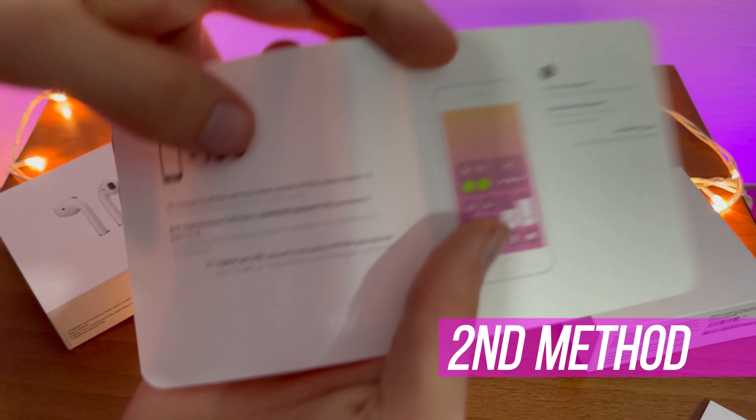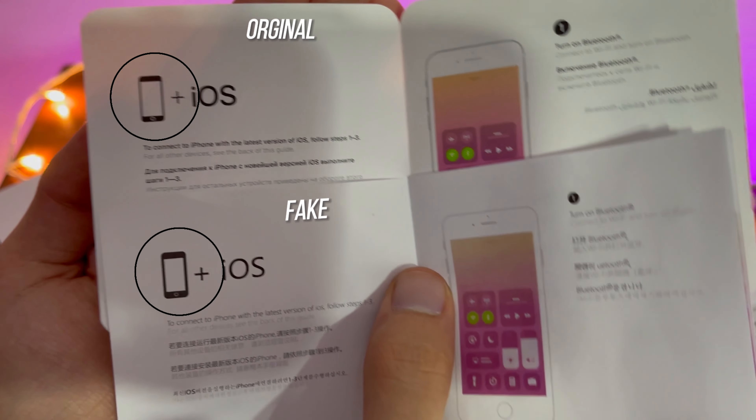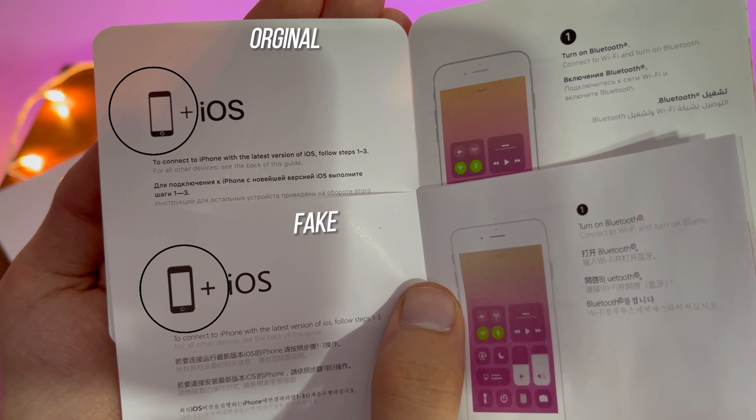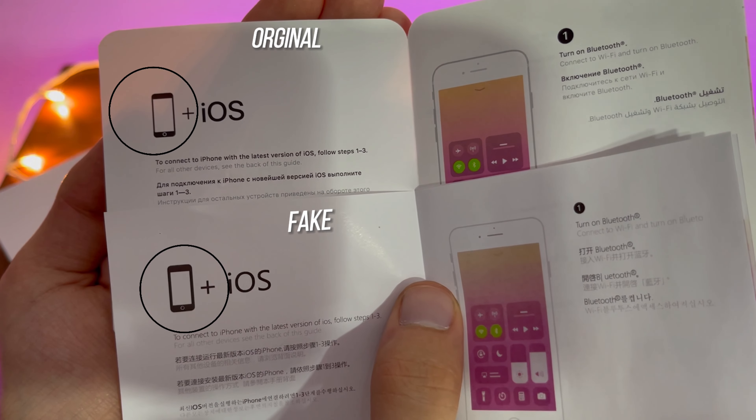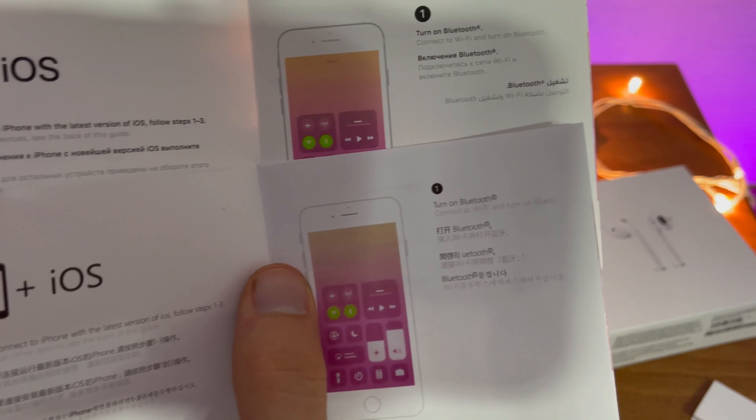The second method is by taking a look at the user's manual. Despite the printed text quality, something that caught my attention was that the iPhone icon was substantially different. These are all little details that help separate the fake from the original.